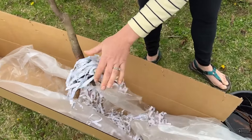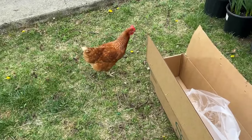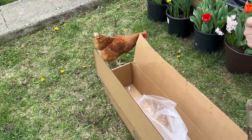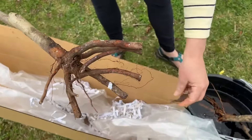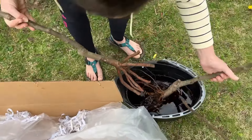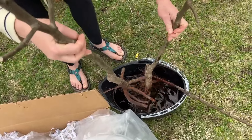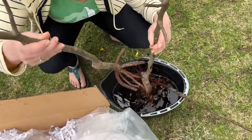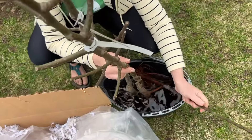This one looks like it was wrapped a little bit better — more of that garden fabric on there. They have a lot of main roots here, but not a lot of feeder roots. That one had more. I'm going to get a five gallon bucket to put these in so that way everybody's nice and wet.